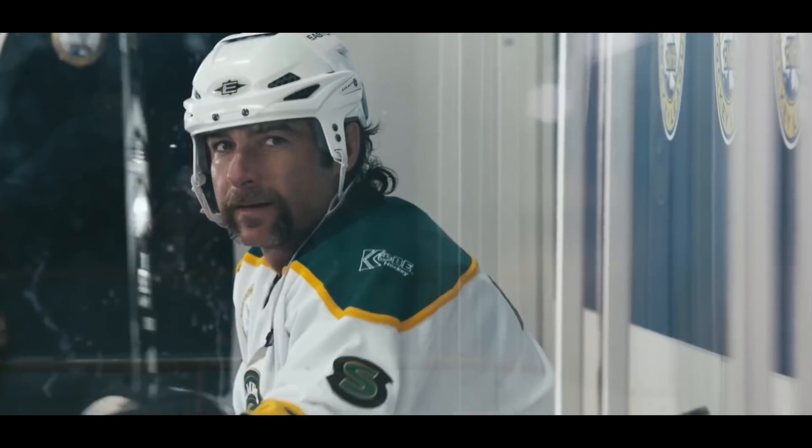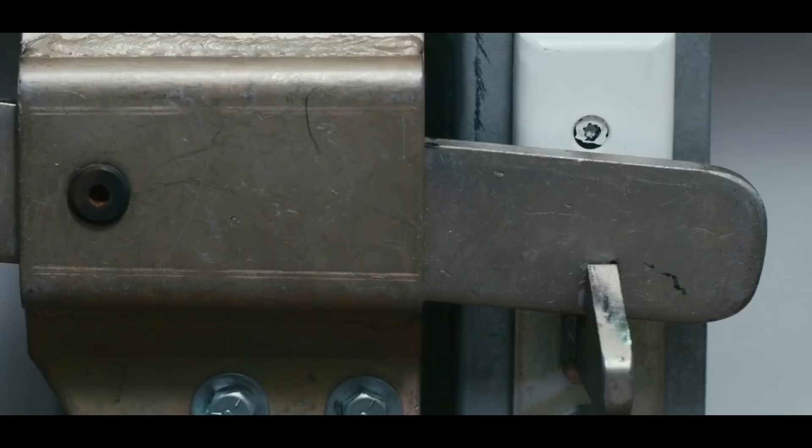This has all the elements of a sports masterpiece. Really? Yes. Thank you for asking.